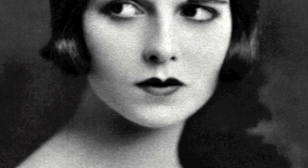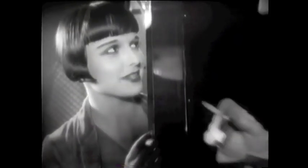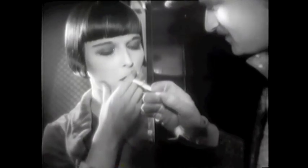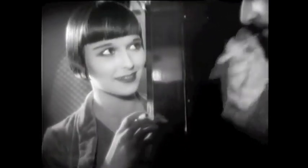Louise Brooks is the epitome of the 1920s flapper look with her dark lips and bold eye makeup. The 1920s seems to be an era of bold, dark-hued makeup looks to go with the new bold, adventurous woman of the era.